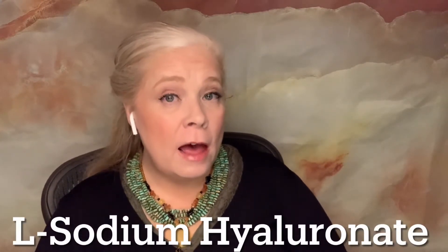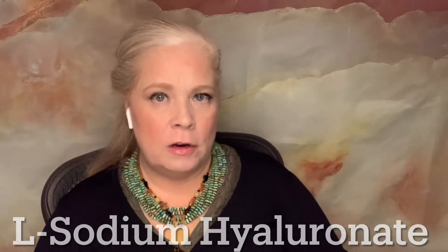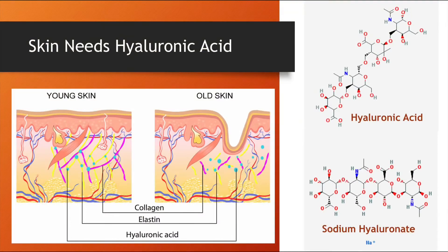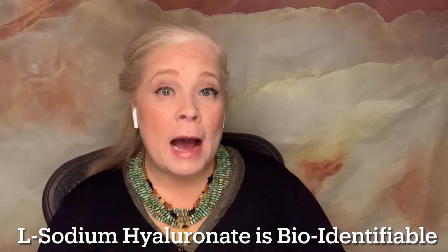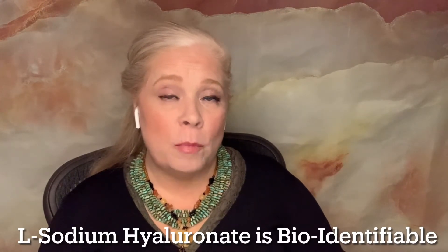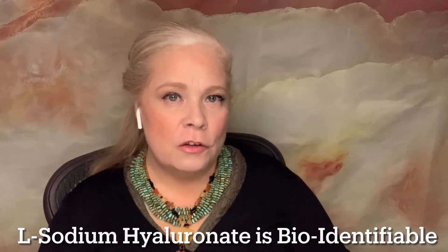Besides the specific ingredients for the two different products, I want to mention that we're using L-sodium hyaluronate. How is that different from hyaluronic acid? Well, hyaluronic acid is a larger molecule and it's pretty irritating to the skin, so in that form it's unusual. When the chemist takes it, he breaks it down into a sodium form called sodium hyaluronate. We use L because L is chirally correct, which means it's bio-identifiable and your body recognizes it — so that's the kind you want.